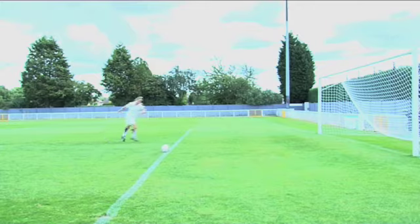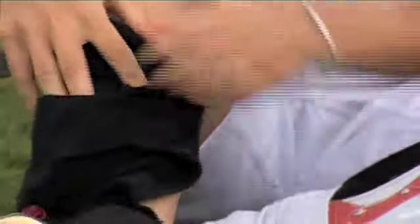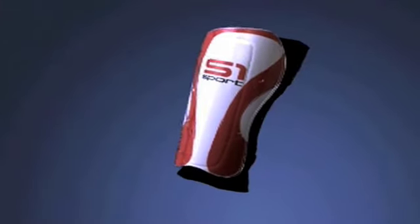The under section is very comfortable to wear and because it won't move on your leg when fitted properly there's no more need for tape. This removes the risk of restricted blood circulation when the tape's too tight. The under section is machine washable so there's no more sweaty smells. All you need to do is wipe down or rinse the shin pad and it's as good as new.